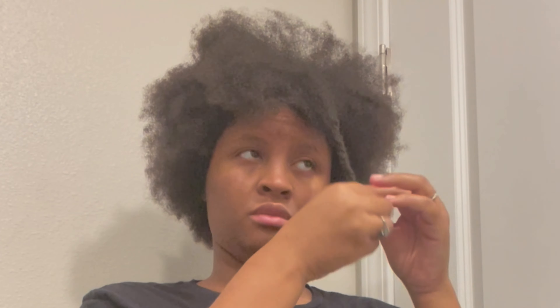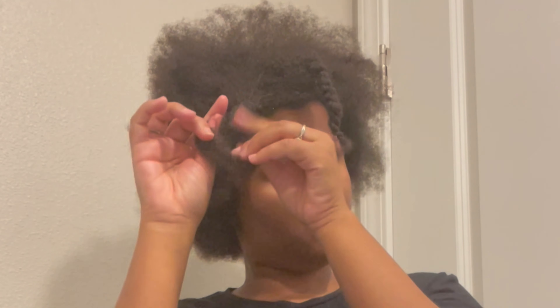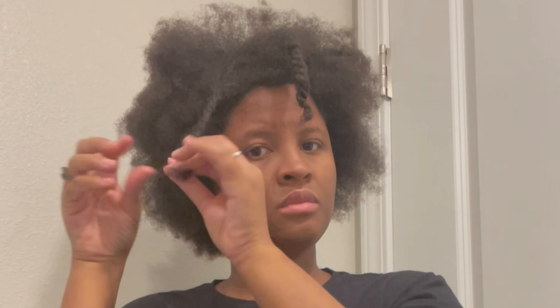Overall I think this is a great brush. I like how it didn't feel like it was snagging my hair the way other brushes do, and my hair is 4c hair, so that's a whole other ball game. I felt like it detangled my hair very well.